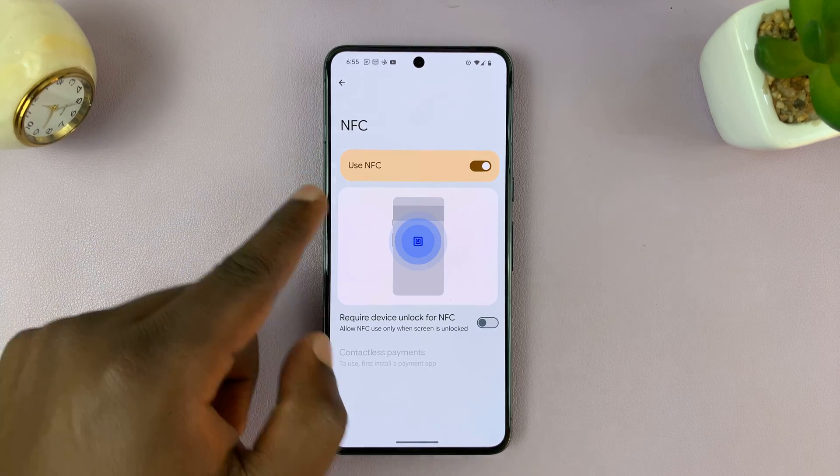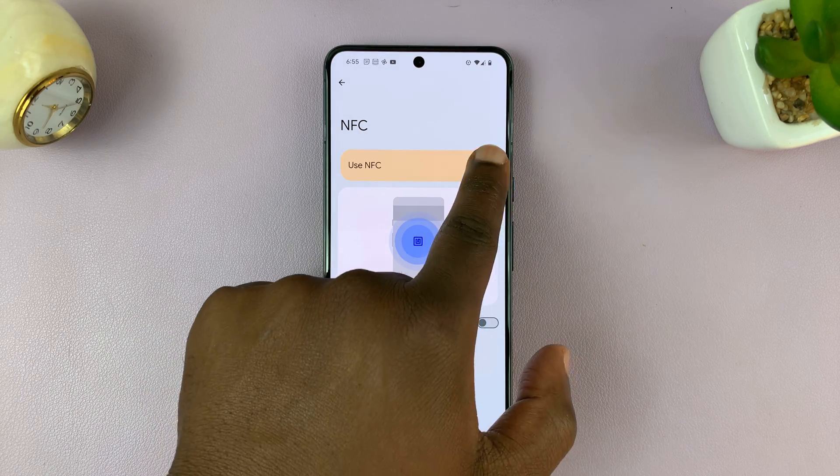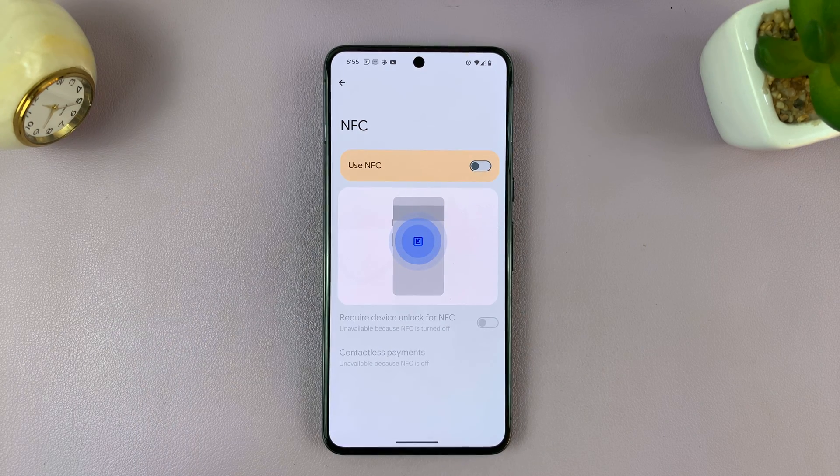Tap on that, and you'll notice that we have a toggle button next to NFC. You can turn it off by turning off that toggle button.